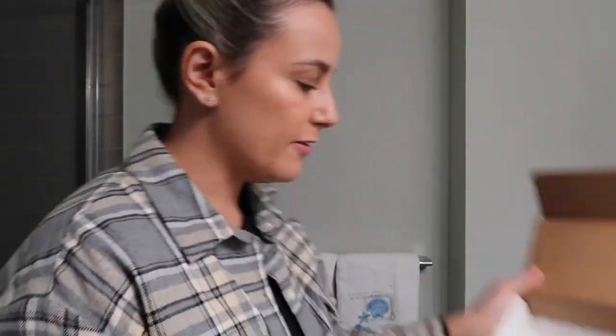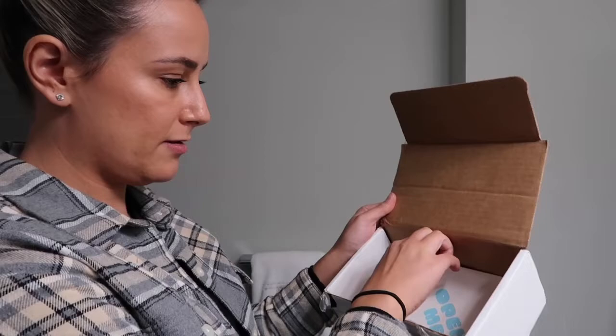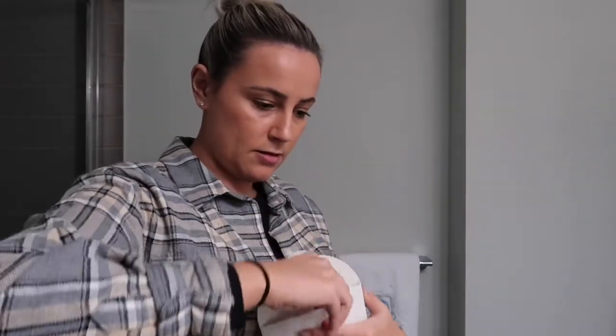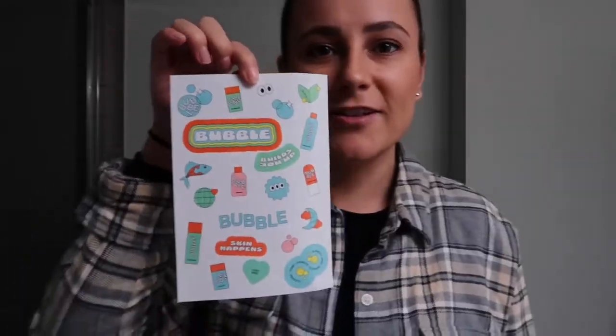At the very bottom of the box it says 'Open Me,' so there's a little envelope. I open it up and on the inside we have some really cute stickers — that is super cute!